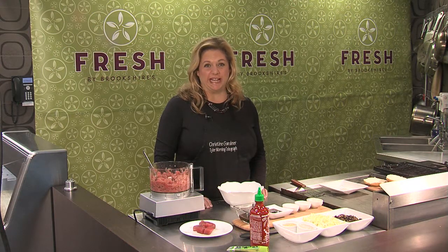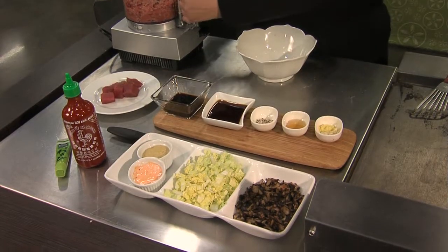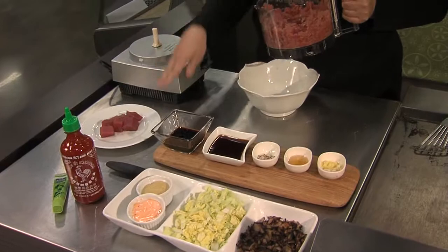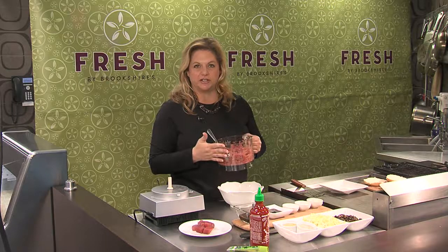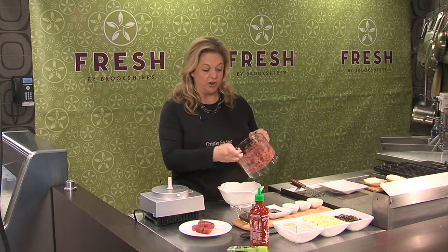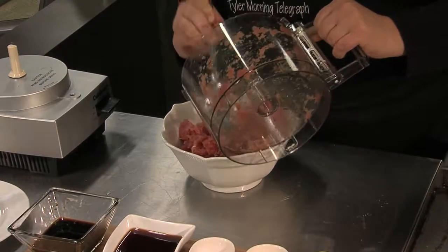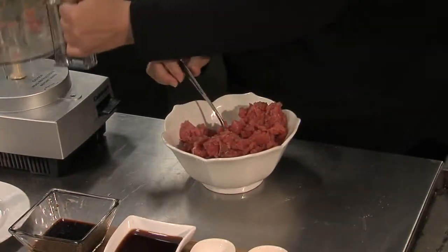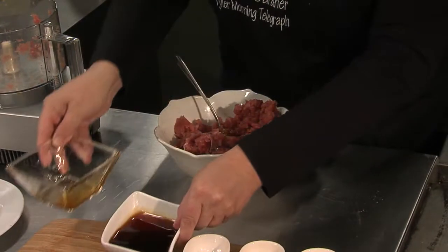We've had some great weather lately and it's time to get the grill out. So instead of hamburgers, I'm gonna make tuna burgers, and these are really easy to do. You just get some tuna steaks, cube them up, and then put them in the food processor and grind it so you have ground tuna, just like you would ground beef. Get this into a bowl.